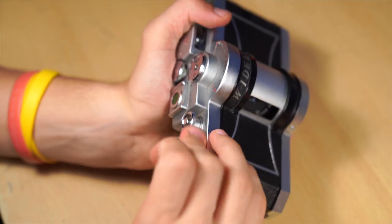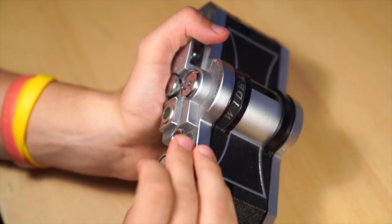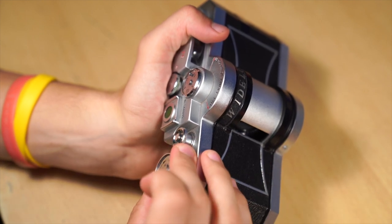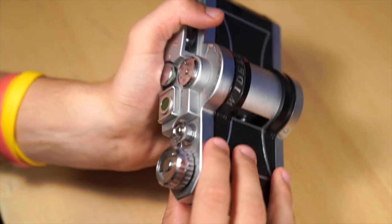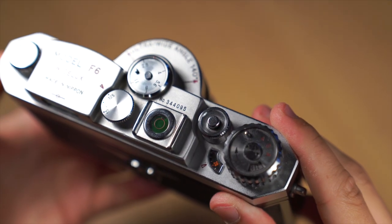If you want to wind but the dial is blocked, your film is full. You can also hear the stretching of the film if you listen carefully. With a 36 exposure film I got 19 panoramas. With a 24 exposure film you will get 13 panoramas.